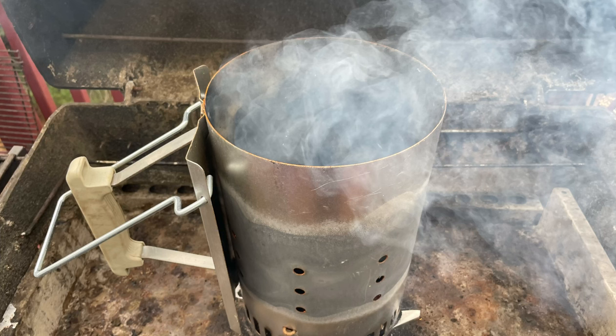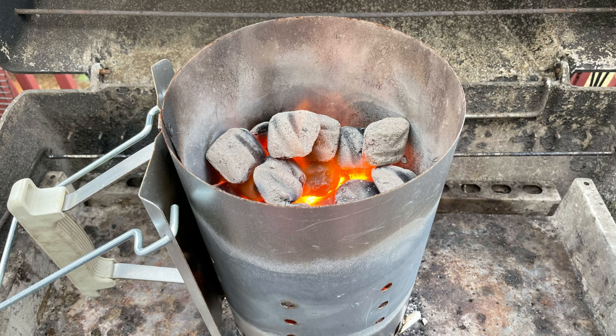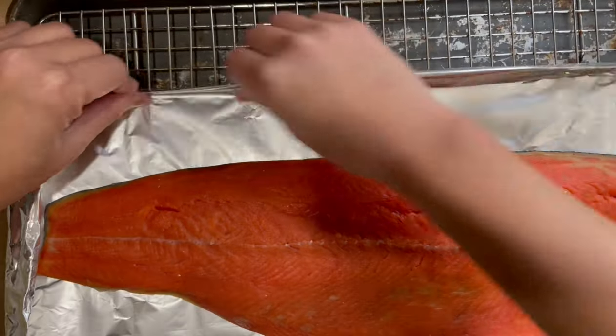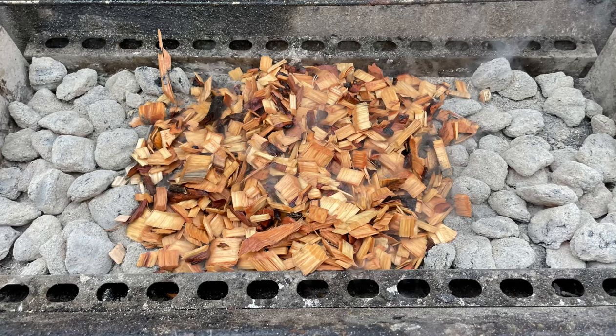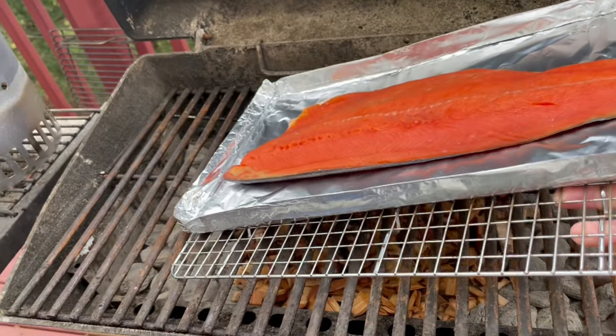Drain your wood chips when you're ready to smoke your fish. I started with some charcoal on my grill and then let it burn until it turns white. In the meantime, I'm placing my fish on top of a foil to make sure it doesn't overcook, and also to make it easier to take out later. Once your fish is ready, I added the wood chips on top of my charcoal.